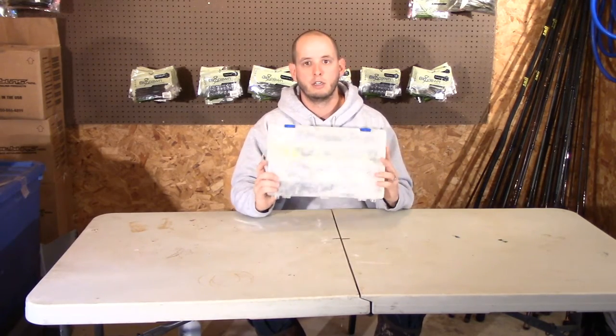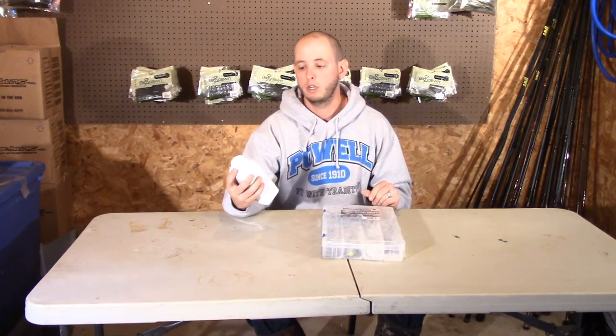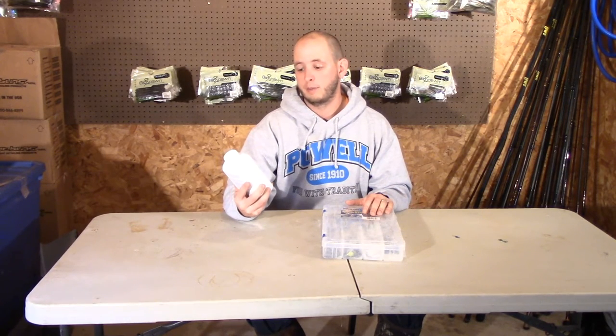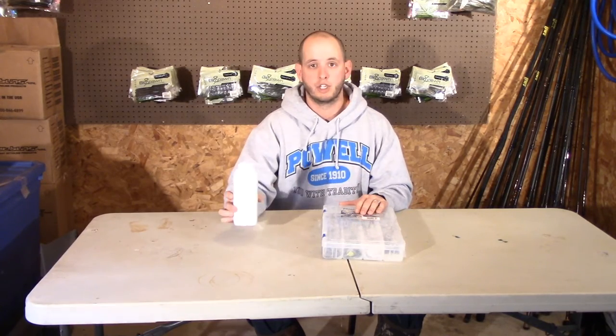So the tip we have today is how to keep that from happening. All you need is a box of your favorite frogs and then baby powder. Very easy to do. You can use any baby powder — this one happens to have aloe vera and vitamin E in it, but that's not important whatsoever. Let's check it out.